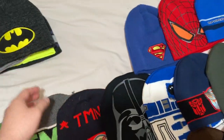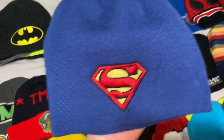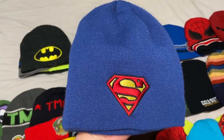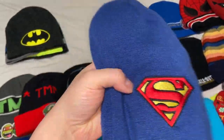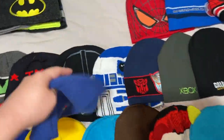You can't have Batman without Superman, so I also have a Superman beanie. I got this from Arkham Comics, a comic book store in Parlin, Texas. They had it on sale for about ten dollars and I knew I had to have it.